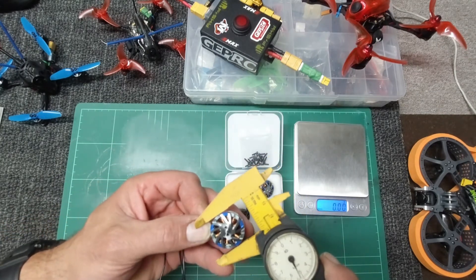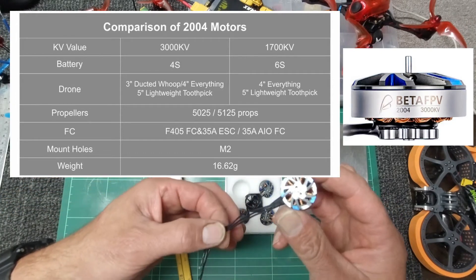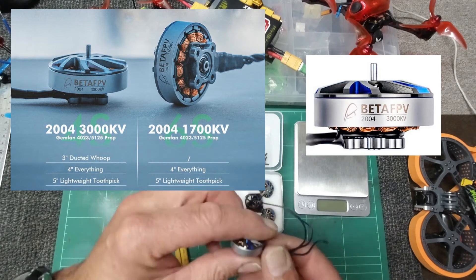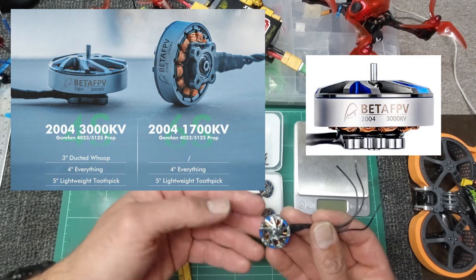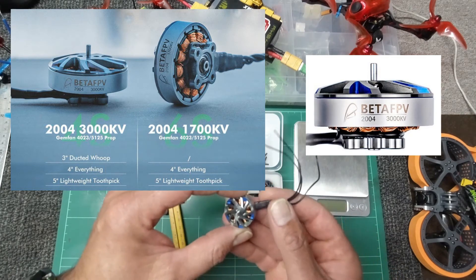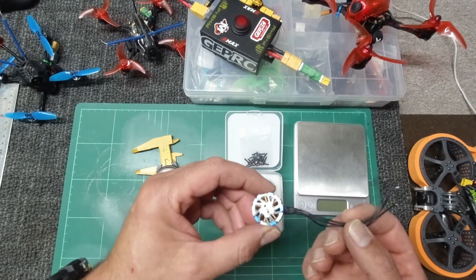The motor itself, you're looking at a diameter of 250mm — I will list the specs down below if you want to have a quick look for yourself. With the 3000kV, you're looking at attaching it to any 4S power supply. As I said before, your 3-inch ducted warps, anything 4-inch, and certainly a load of 5-inch lightweight toothpicks as well. Propellers they recommend: your 5025 or your 5-125 props.